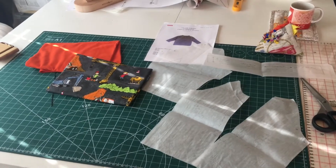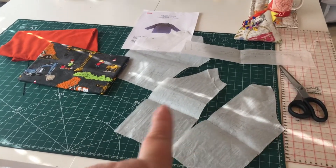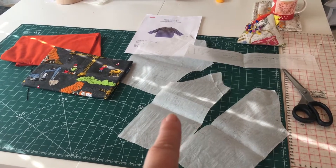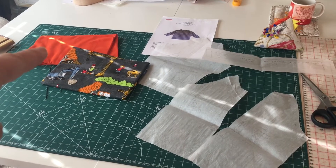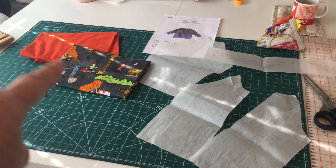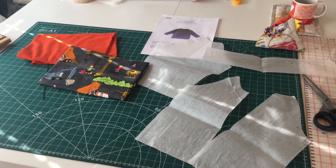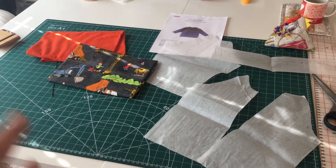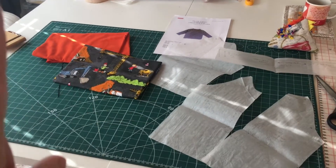I'm all set out. I have my pattern pieces that I've traced off for the size that I want and the fabric I'm going to use. I'm going to do an orange neck band and sleeves, and the pattern is going to be the main body colour. This will have straight cuffs and waist, no bands on those, just a neck band.